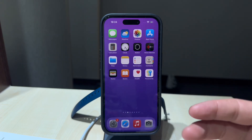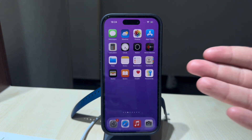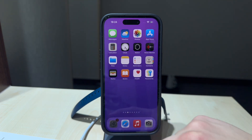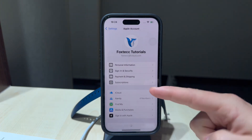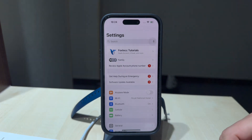Stolen device protection is a great feature which I think you should keep turned on at all times. Here's how you can manage it on your iPhone. This type of stuff used to be managed through the Find My section in the iPhone settings, but has now been moved over under the passcode settings menu.